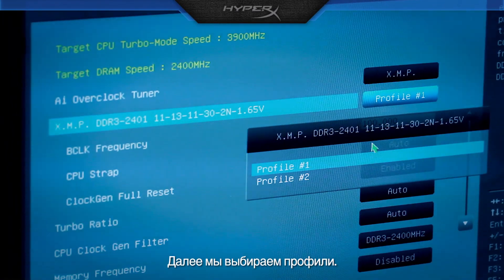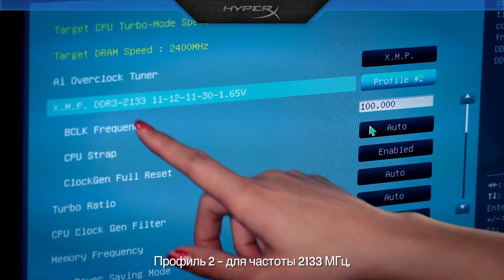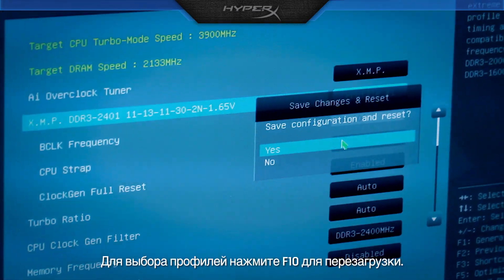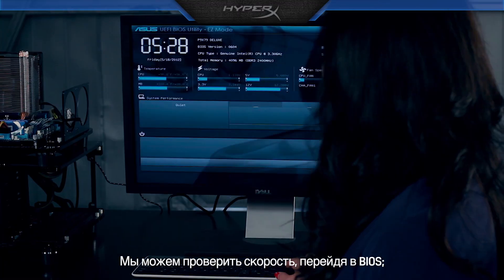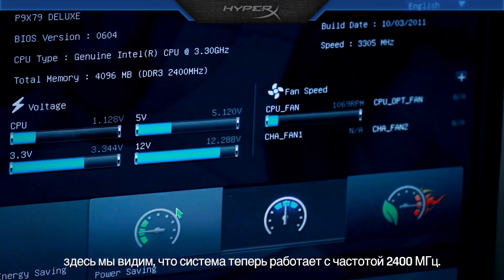Next, we choose our profiles. Profile 2 is at 2133 MHz. Profile 1 is at 2400 MHz. To select the profiles, hit F10 to reboot. We can verify the speed by going into BIOS. Here you can see the system is now running at 2400 MHz.